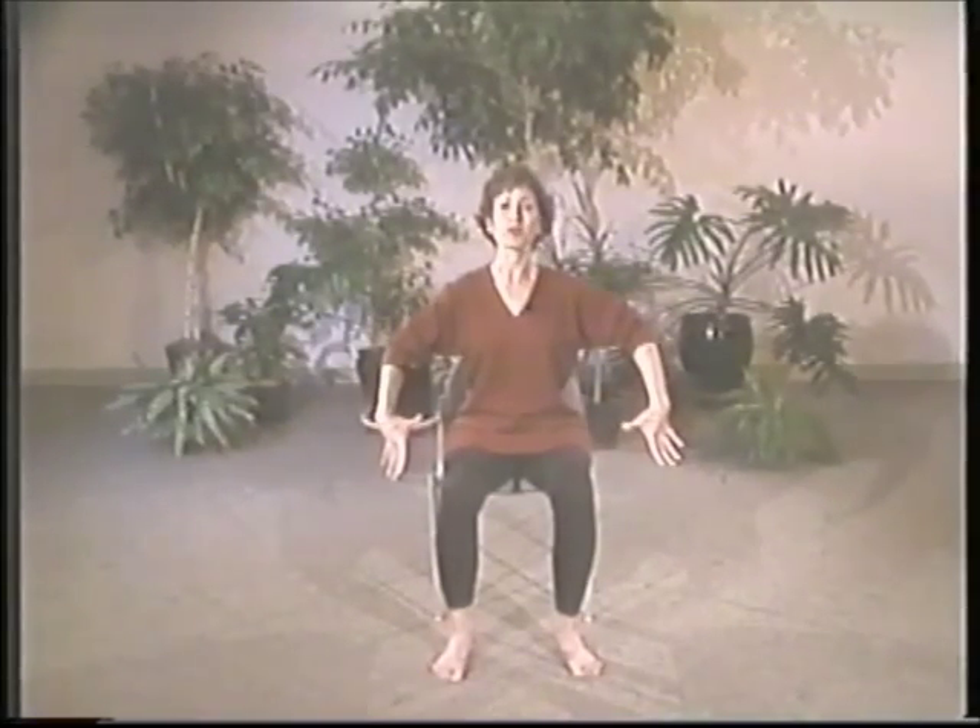Down to your side, fingers pointed out, arms straight. Relax. Now swan heads, fingers pointed out, elbows straight. Relax. Little fingers pulling up towards your shoulders.